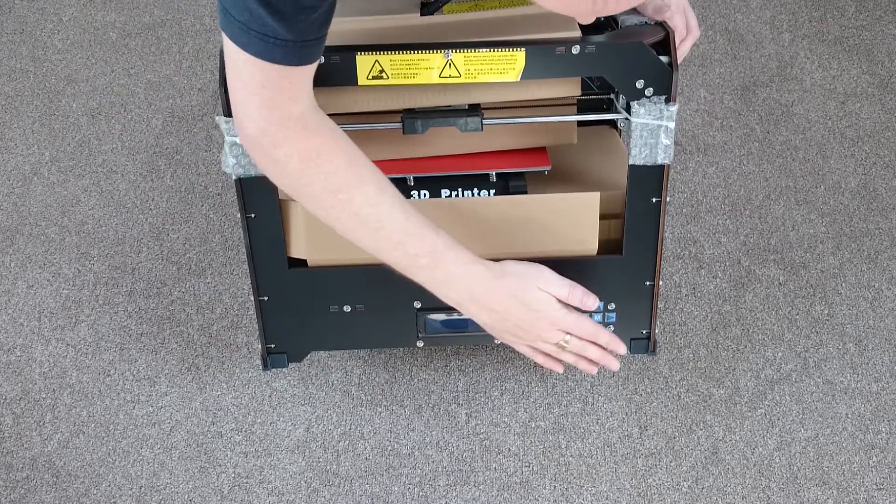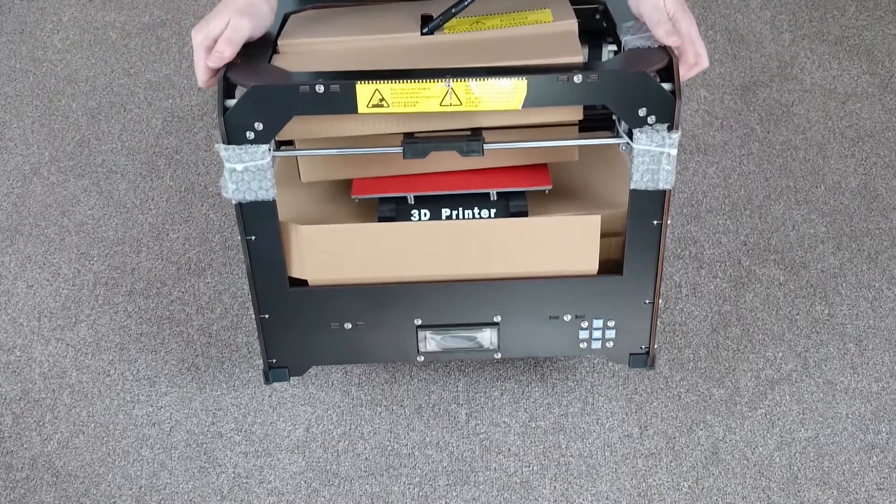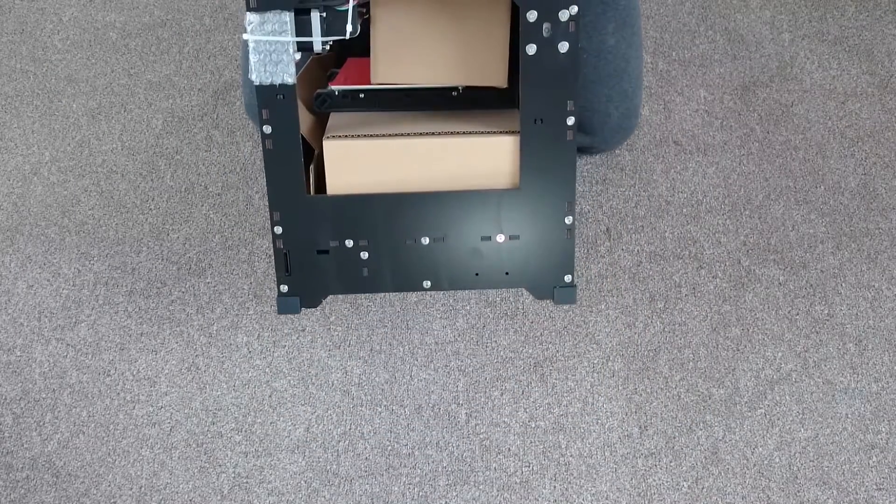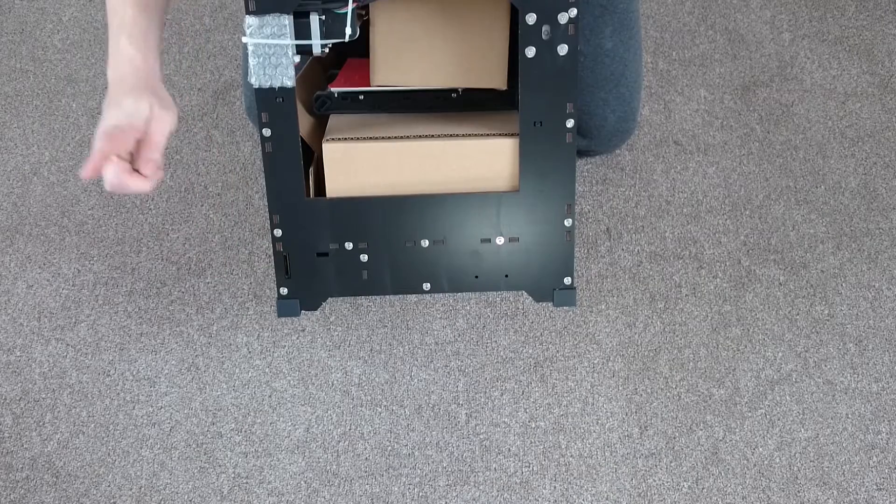At the bottom you can see the LCD screen. These are the navigation buttons, and if we flip the printer around onto its side you can see the SD card slot, which is where you load any files you want to print from.